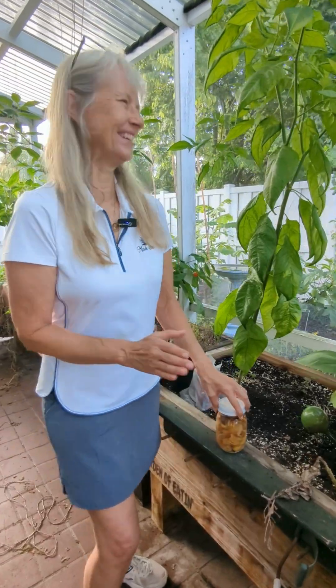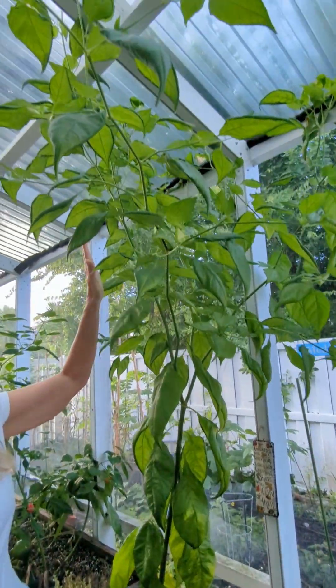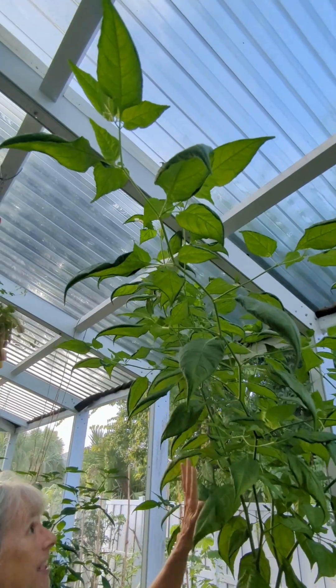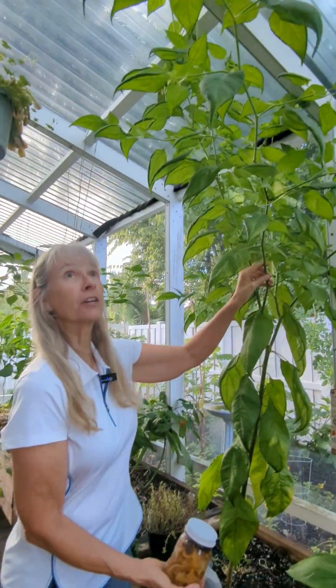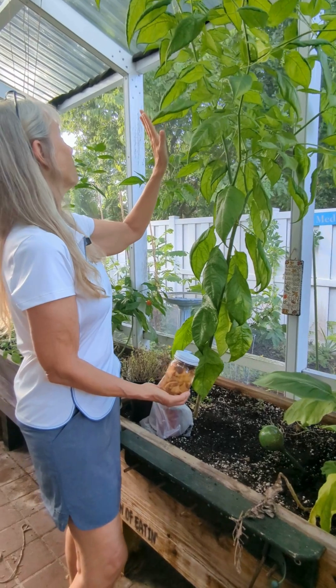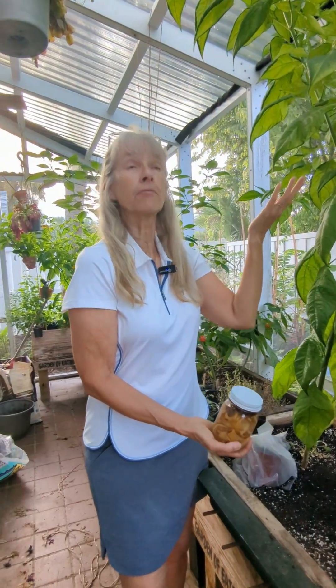I have a stubborn plant here — I'm calling it stubborn because if it's not growing, I don't want to take the blame for it. But this plant is beautiful and it's not setting any fruit. It's a pepper plant and I'm waiting and waiting. This is the first year I've grown this variety and it's very tall and very happy, but it's not producing any blossoms or fruit.